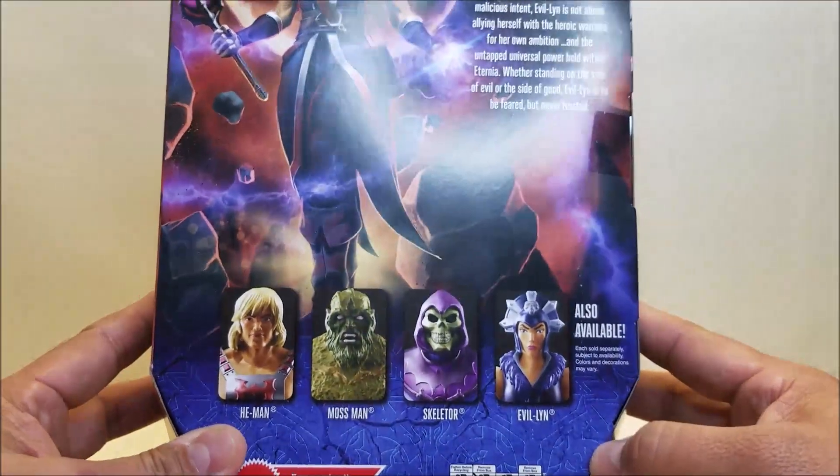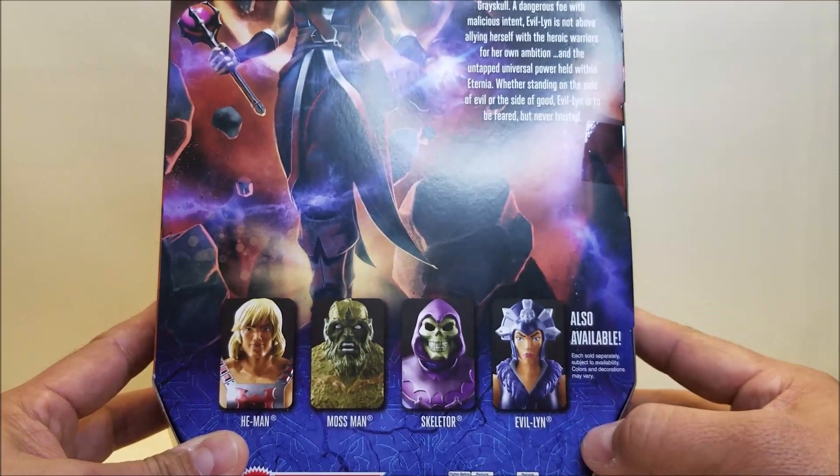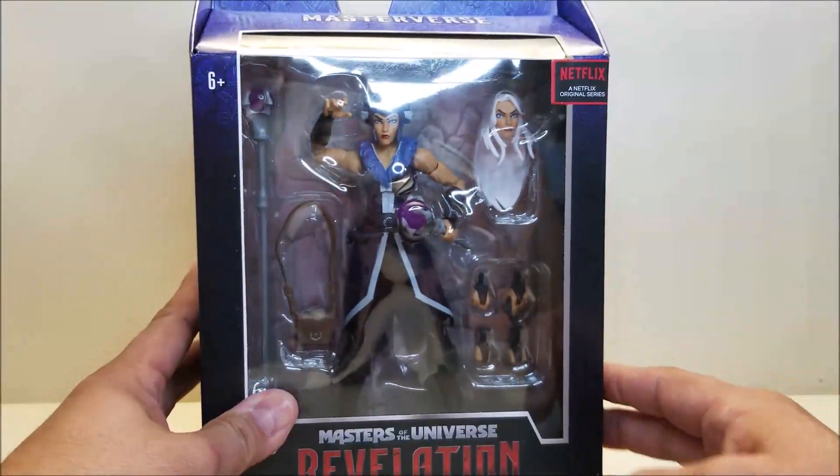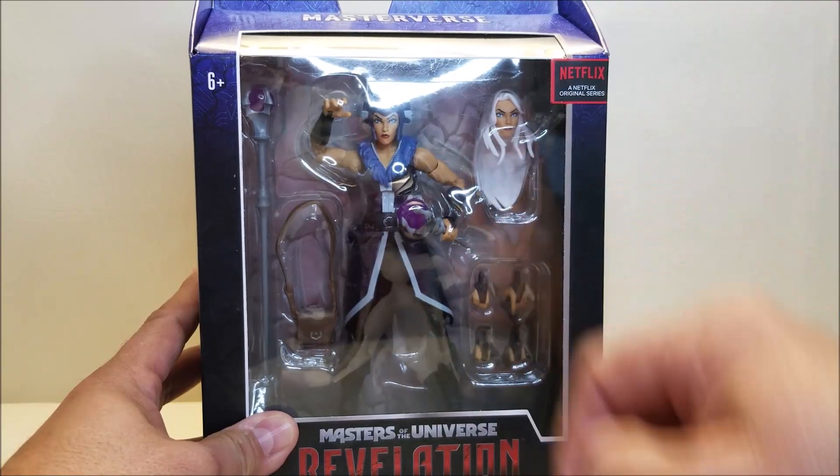I always find it hysterical when they cross-sell you the same figure you're already buying. But that is about it for the packaging. Let's get her opened up and check her out.